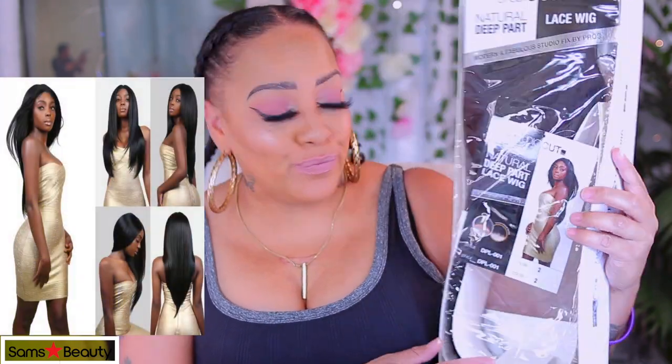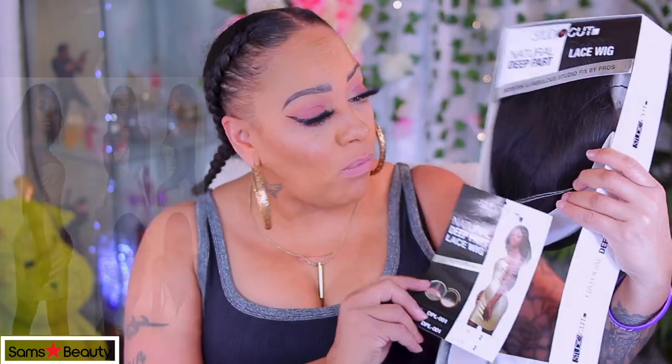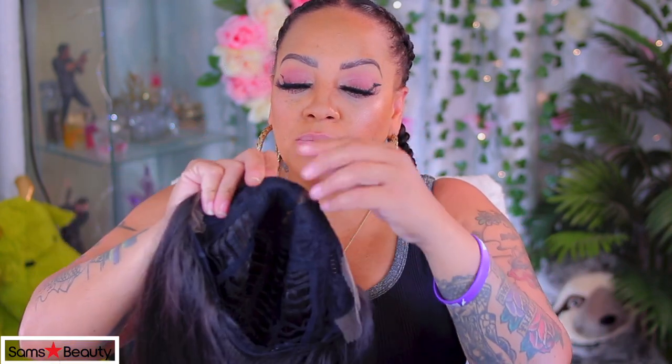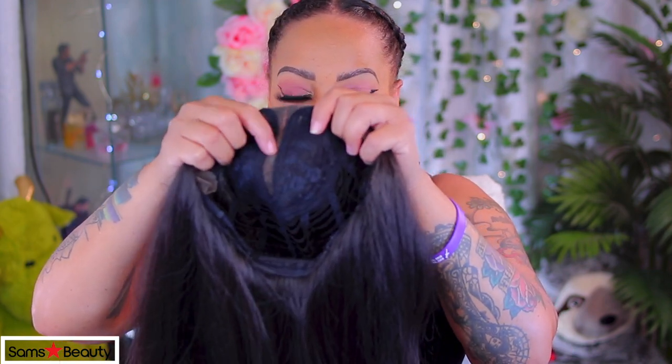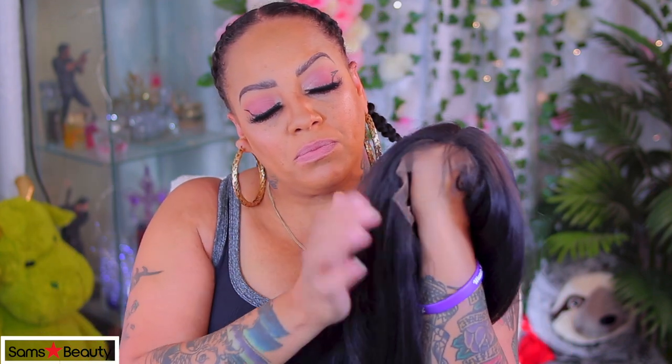Hey y'all! Today's video is brought to you by Sam's Beauty. This is a synthetic unit by the brand called Studio Cut — a natural deep heart lace wig. The hair looks so natural, just like 100% human hair. That light yaki texture is definitely giving that vibe. I've reviewed the Studio Cut brand quite a few times, so we're just gonna get into the affordability.